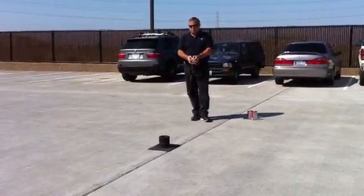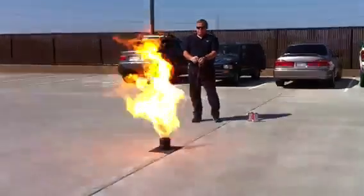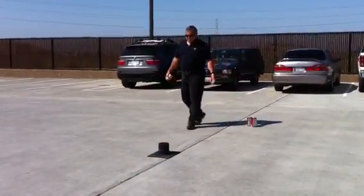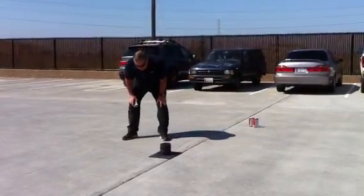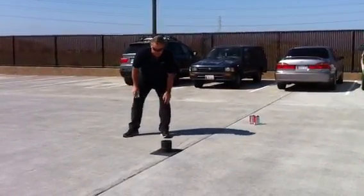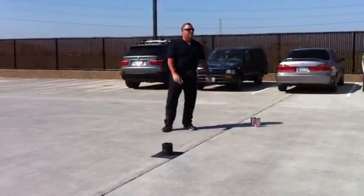Three, two, one. Very little residue, if any. I mean, there's a couple little pieces of stuff blowing around here. So what if you put them both together? So if this is regular black powder...